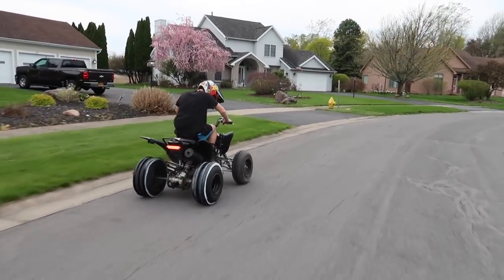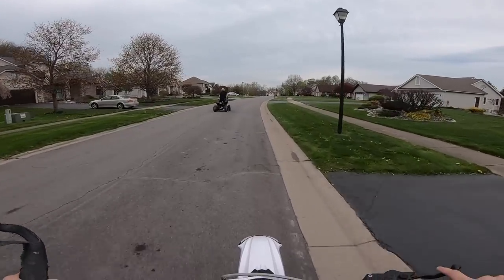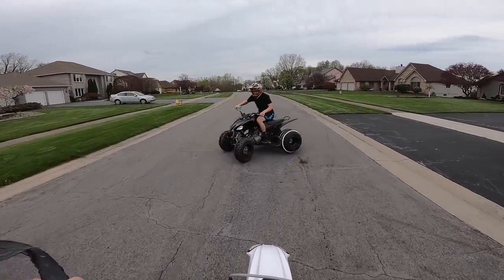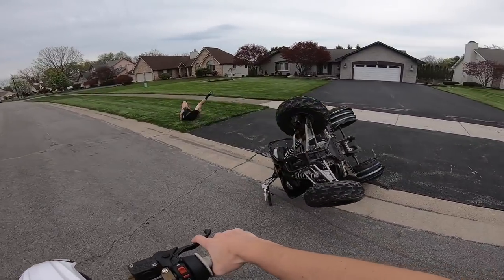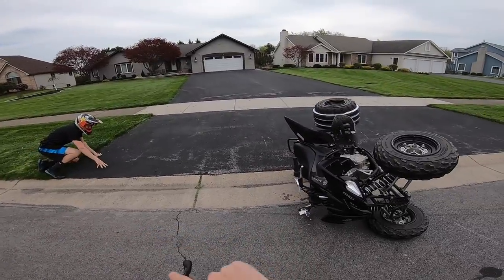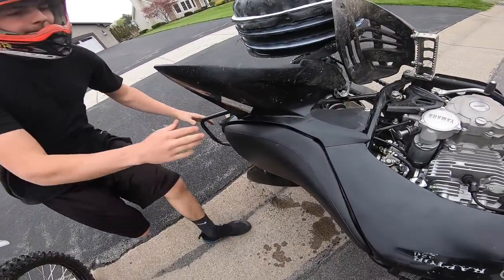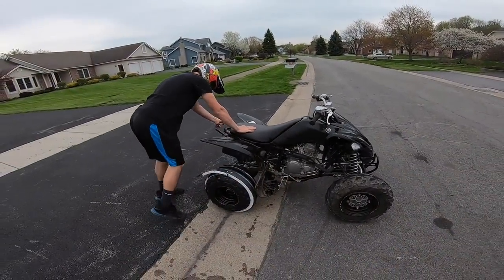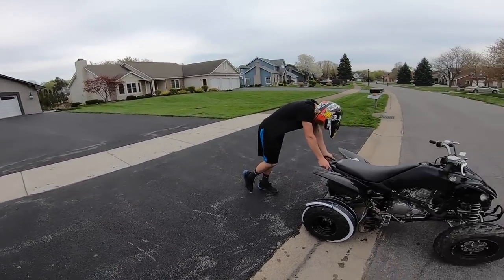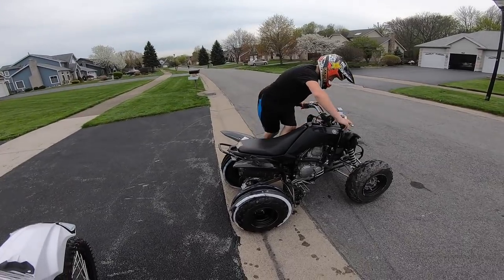Woo! Whoa! You good? I don't want to hurt. Shoot — my leg. It caught. You alright? Yeah. Oh wow. Sit down a little bit, we'll be back.